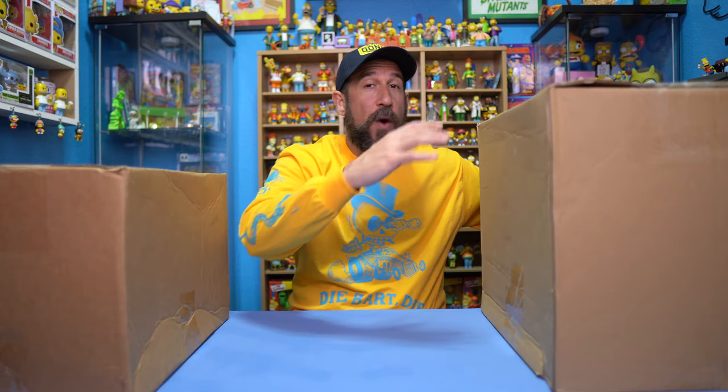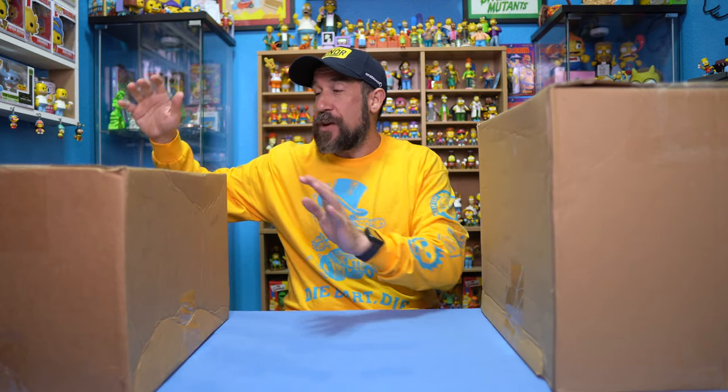Hey, what's up everyone? Simpsons Man here, and today we have another unboxing video from Super 7. We've been waiting for these for quite some time — I think maybe like a year or two — and we have Wave 3 and Wave 4, so we're going to do both waves in the same video. Stay tuned. Let's open them up.